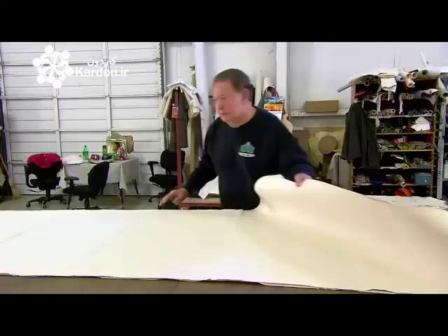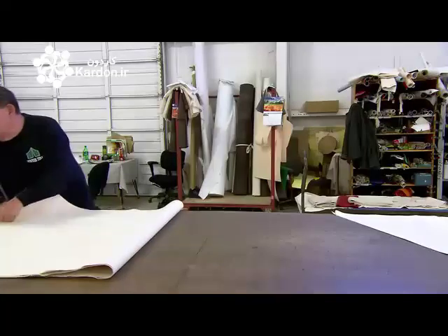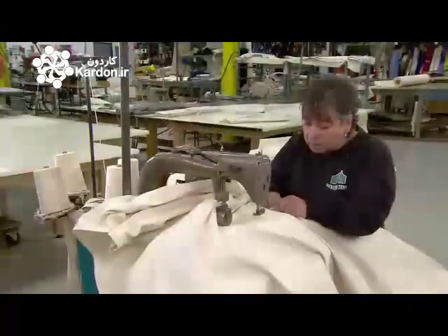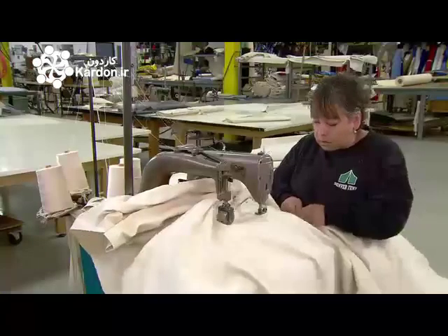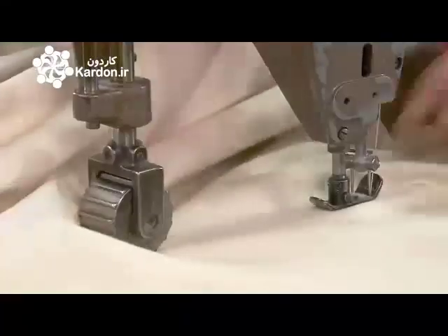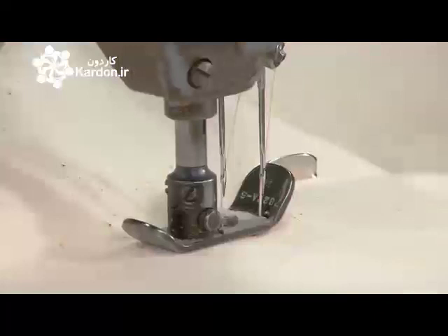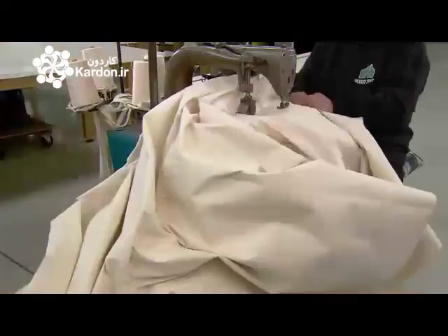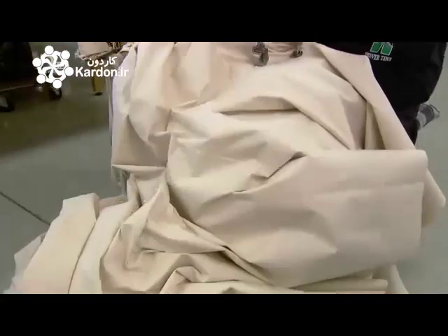Once he's cut all the canvas pieces for one tent, he hands them over to a sewing machinist. She overlaps adjoining pieces and, using a double-needle sewing machine, binds them with two parallel lines of stitching. This produces a durable, weather-resistant seam.